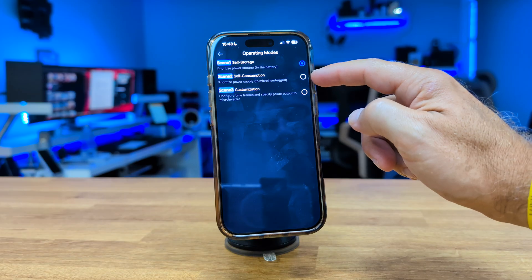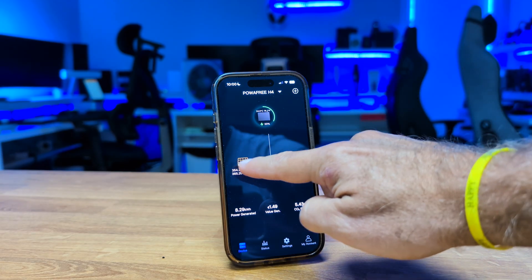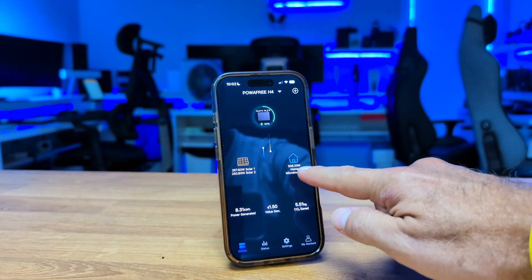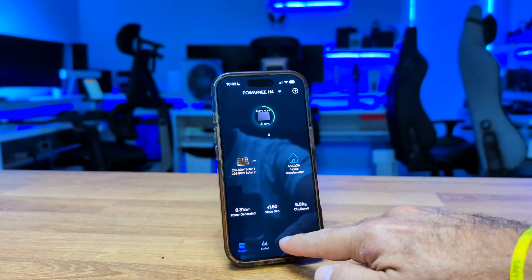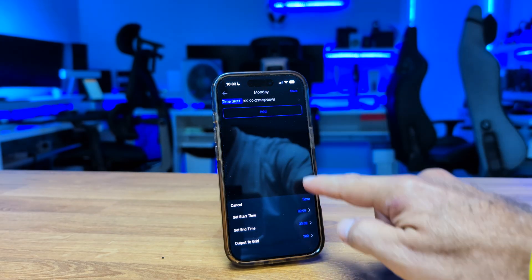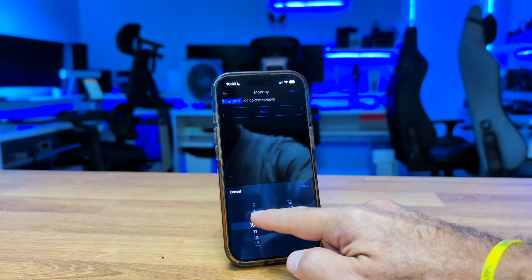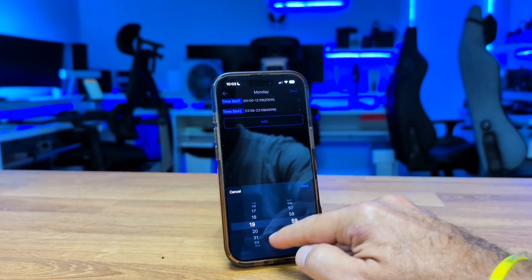Under options we find the operation modes. The self-storage mode will first charge the battery, and only if there's excess production that the battery can't store will it send power to the microinverter for use at home. Then there's the self-consumption mode, which sends as much power as possible directly to the microinverter, with only the surplus going to the battery. For example, you can set a 50W standby to the grid during the day while the rest goes to the battery.